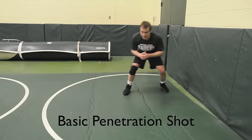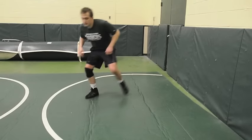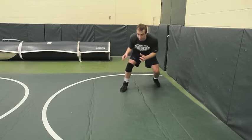We're going over our basic wrestling penetration shot. I'm starting in a good stance: elbows in, bend at the knees and the waist, leading with one foot.